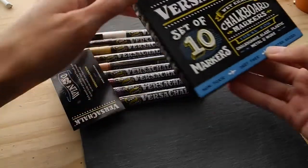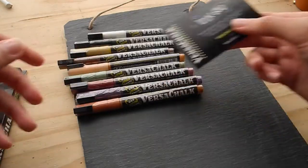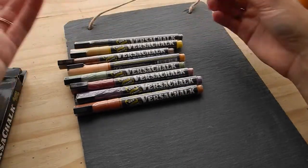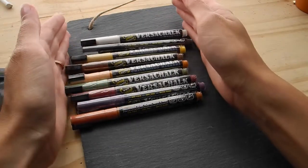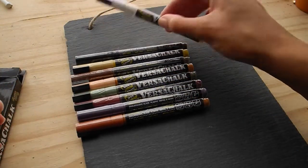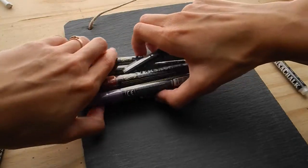These markers are non-toxic, water-based, and wet erase — wet erase chalkboard markers, and I've never used them before. They come in these really beautiful muted colors, and they also have some that are bold neon. But y'all know that's not my style — you know I like those muted colors.